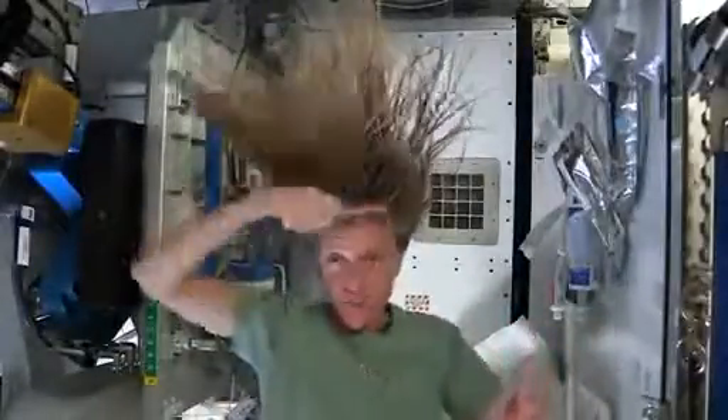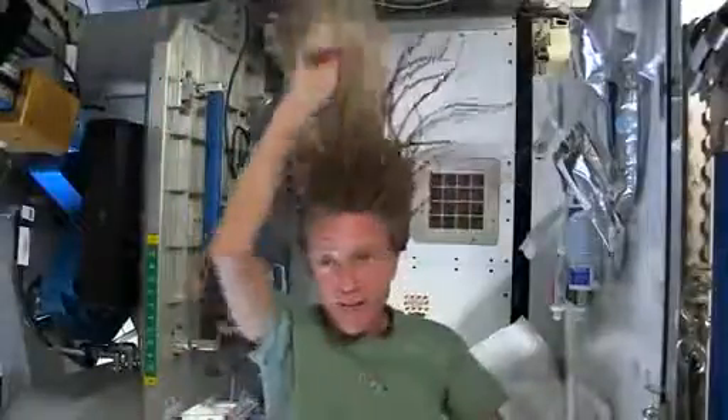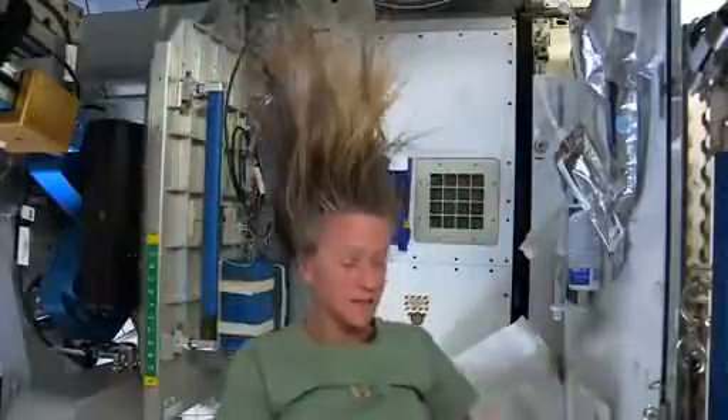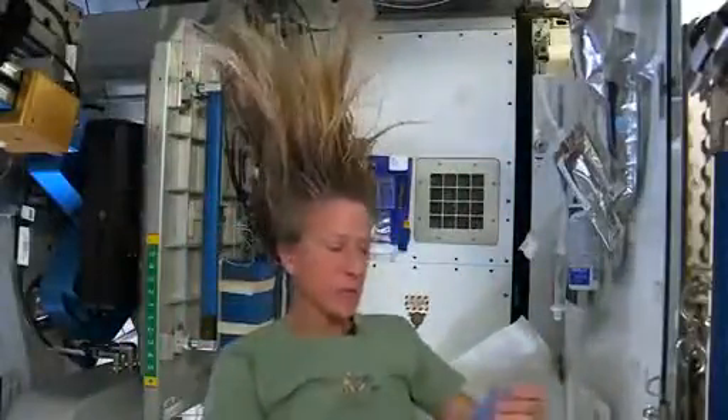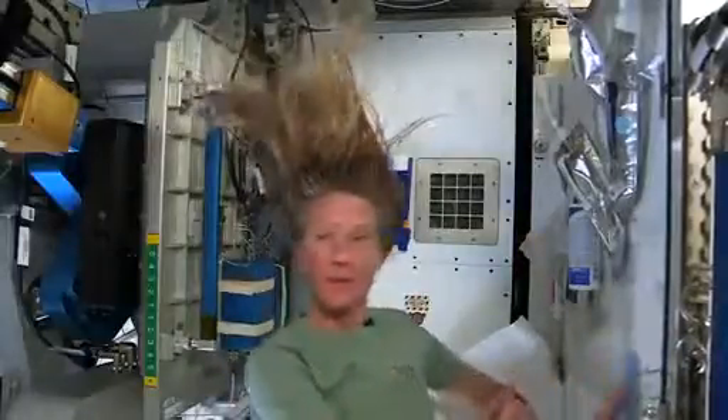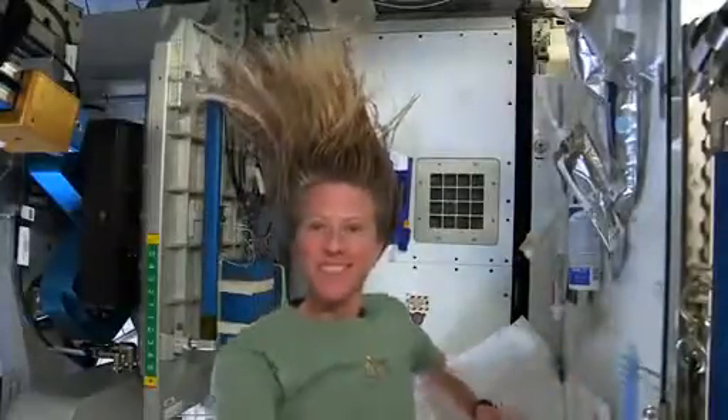At the end, I just do one final comb through to make sure there are no snarls and snags. And while it dries, I like to let it stay free. I don't put it back in a ponytail while it's drying. And that is how I wash my hair in space on the International Space Station.